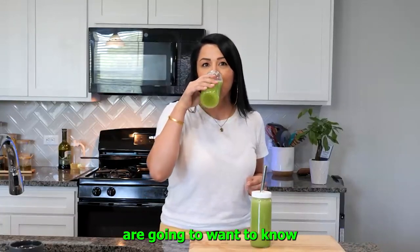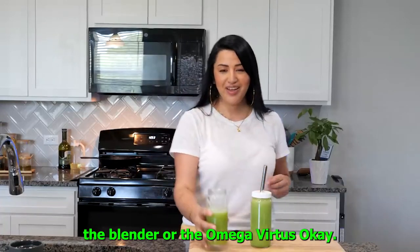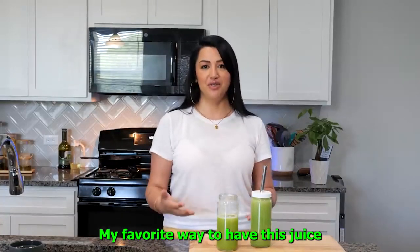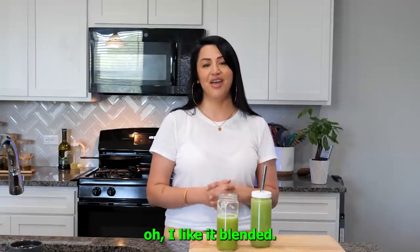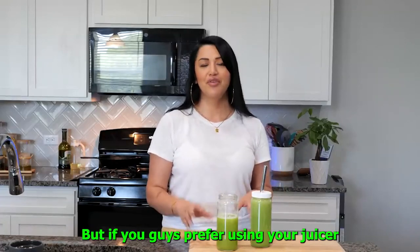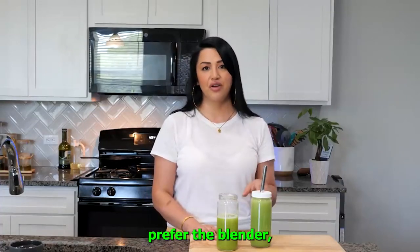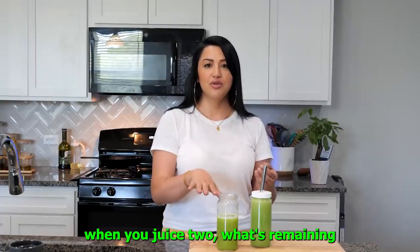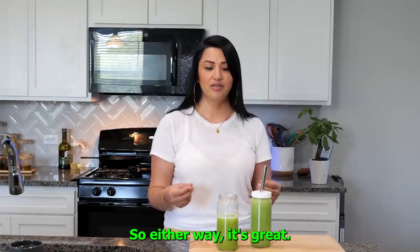Inquiring minds are going to want to know: which method do you prefer, the blender or the Omega Vert juicer? I'm going to be honest — my favorite way to have this juice when it comes to cucumber only would have to be the blender. I like it blended, it hits different. But if you prefer using your juicer and it's easier for you, go ahead and do it. I really do prefer the blender because the texture is a lot smoother compared to what's remaining when you juice it. Either way, it's great.